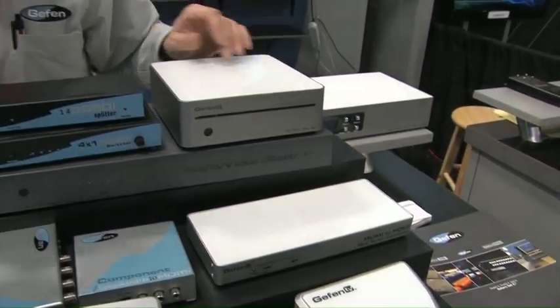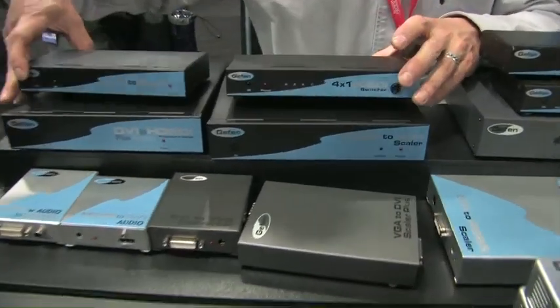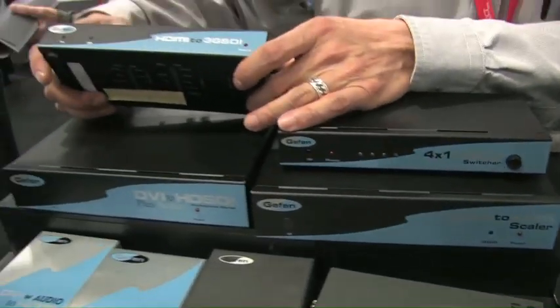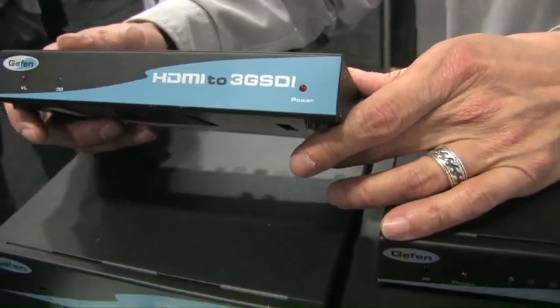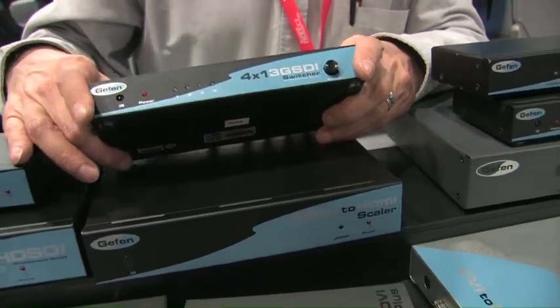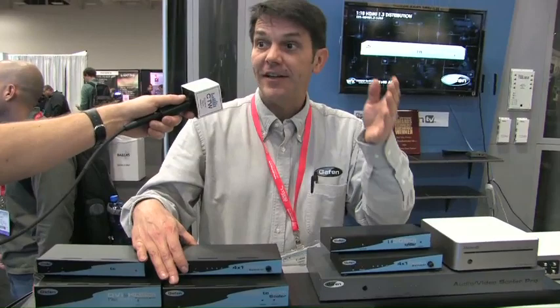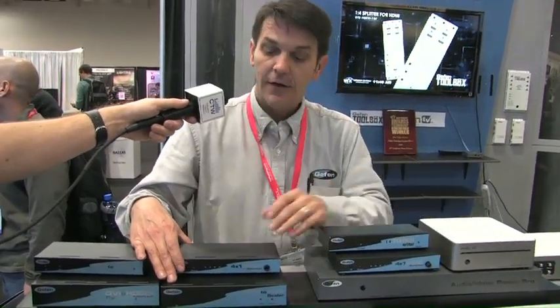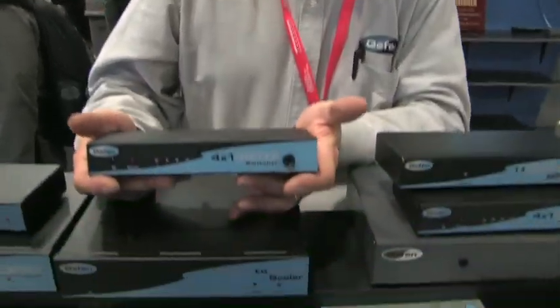In our ProLine, we have SDI and HD-SDI products. We have HDMI to 3G-SDI and 3G-SDI back to HDMI. We also have DAs for 3G-SDI. When I say 3G-SDI, that includes HD-SDI and 3G, so it's compatible for all three series of signals. This is a 4x1 switcher, and we also have a 1x4 DA.